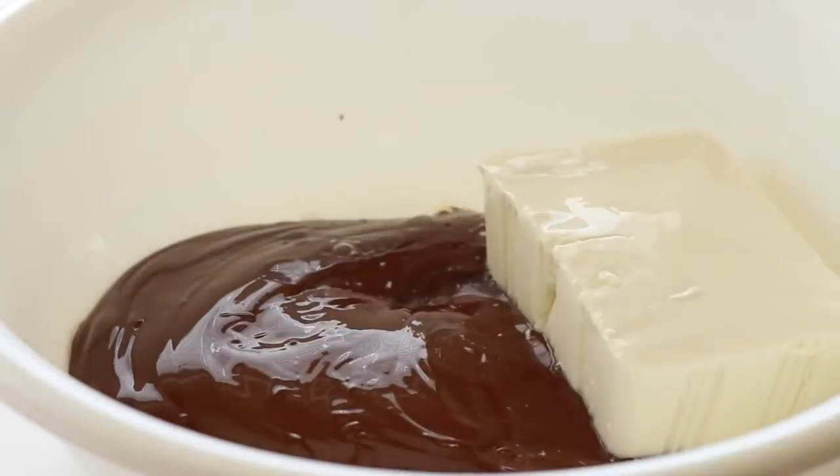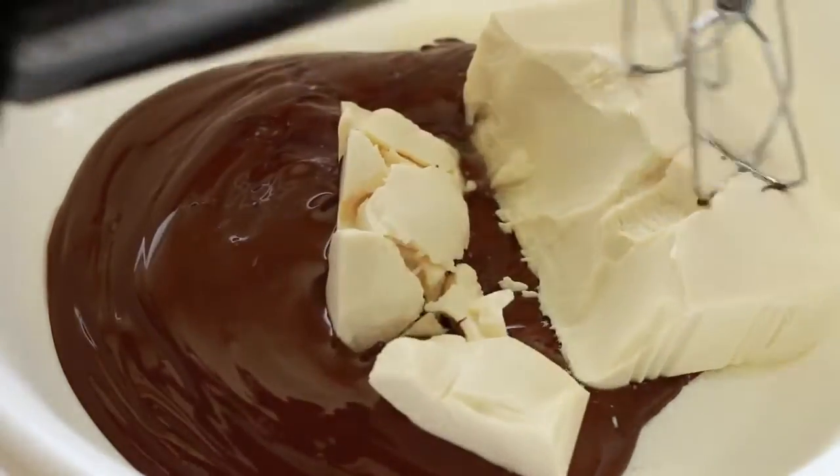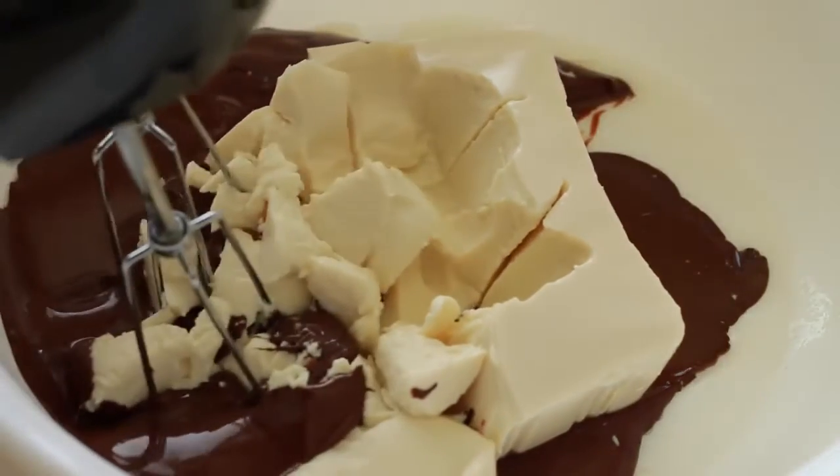Next, you're going to want to drain as much water as you can out of your silken tofu, then add it into the bowl with the chocolate. Then just break it apart a little bit.